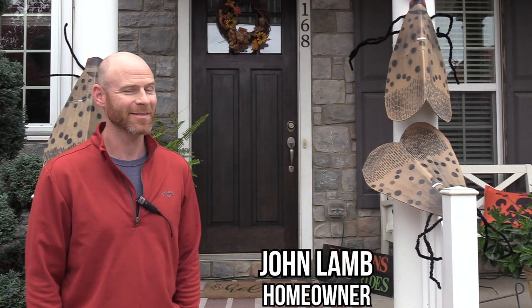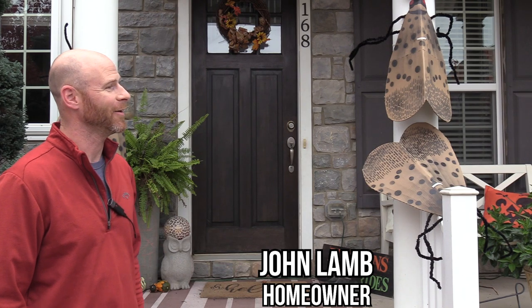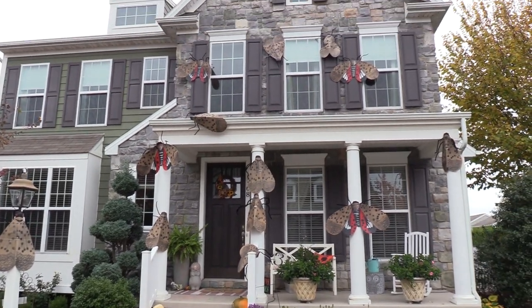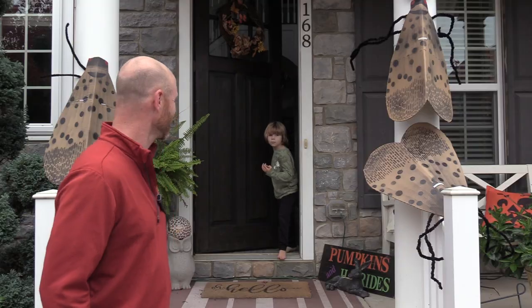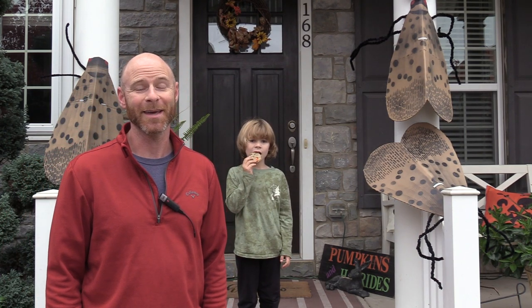Everybody around the neighborhood has actually really noticed the giant spotted lanternflies on my house for a little Halloween decoration. Pretty much throughout the summer we've been seeing spotted lanternflies in our trees and everywhere around the neighborhood, and it's a daily activity that my son and I will go out and try to smush as many as we possibly can.